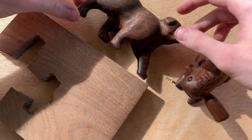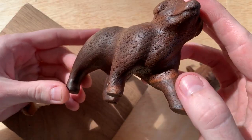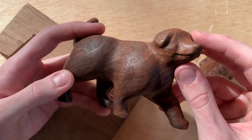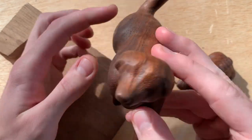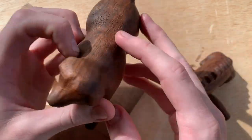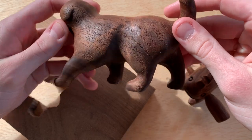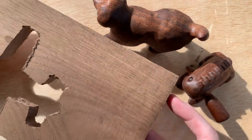Starting off with black walnut. This is actually my favorite wood to carve. You get these nice sort of patterns in the wood. It's a medium kind of hardness when you're carving, so it's not too difficult, but it also allows you to get a really nice shiny finish without having to add anything onto it other than oil. It's also inexpensive, so you can go to almost any hardware store and pick up a slab of it.